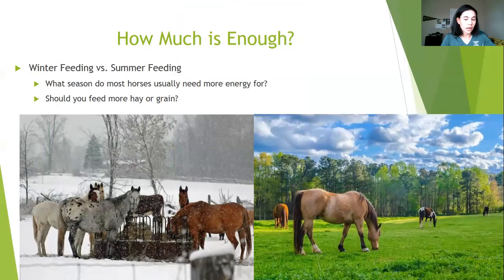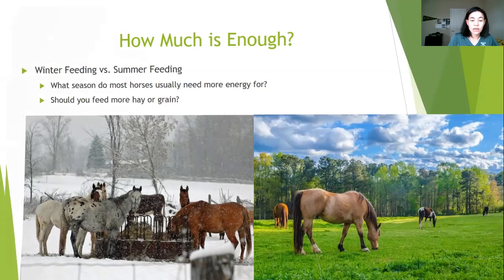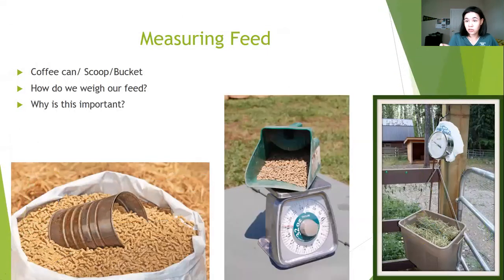Now that we've talked about feeding hay, when is the best time to increase feeding? The answer is winter, because a horse burns more energy to stay warm. That's when you'd want to think about upping either your grain or your hay, depending on your horse's situation, to make sure they have enough energy to keep themselves warm.